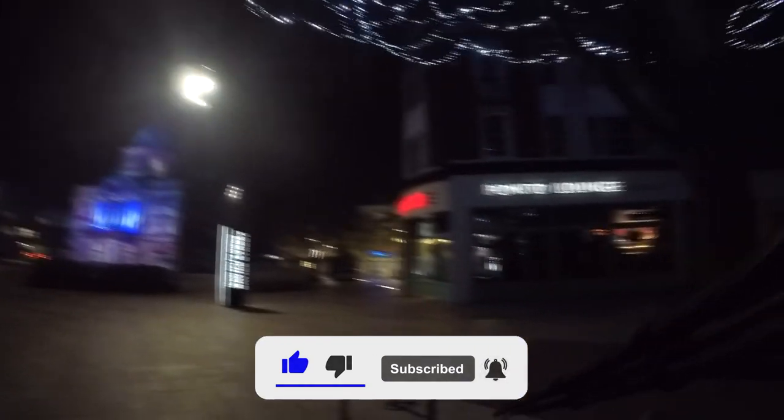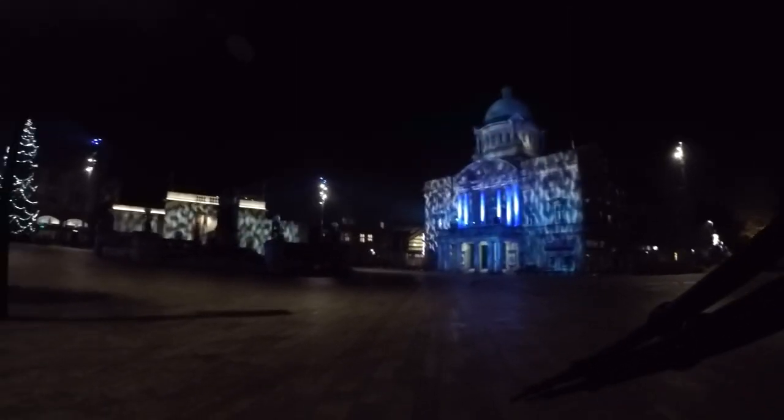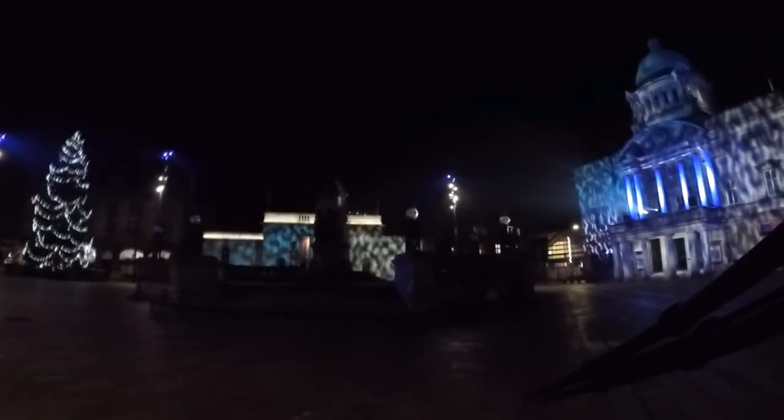I'm at Queen Victoria Square and I'm not sure what I'm going to get tonight if I'm honest. There's not much in the way the lights are on at the moment. I think it's going to be the basic shots. I was hoping for a little bit more fog in the city centre, but looking up at the lights I'm not sure if the GoPro is picking it up. You can see some nice lights in the mist. I'm going to probably go for the simple composition to begin with and then take it from there.